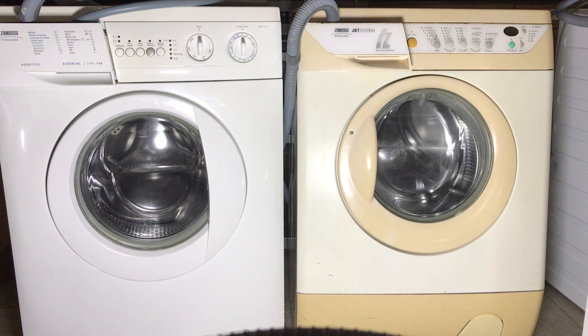Hi everyone, today I'm going to be spin racing these two Zanussis. On the left we've got the AquaCycle ZWF1621W, and on the right we have the IZ161W, obviously from the IZ range. I have had both of them in service for a decently long time. I love both of them — they're very similar but very different as well, and you'll see some of those differences in this spin race.